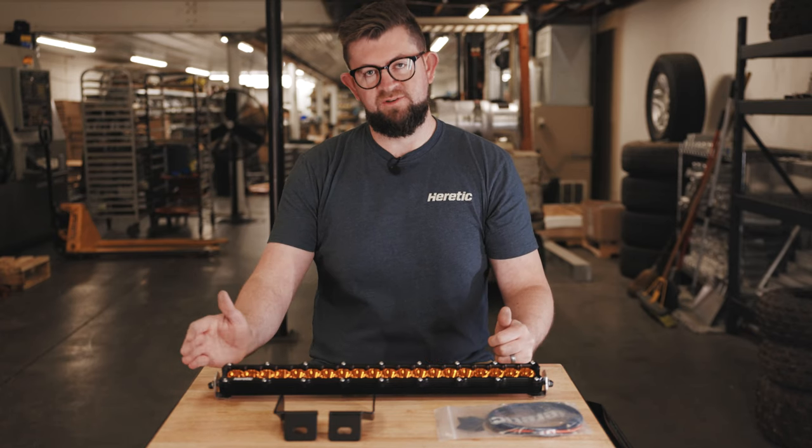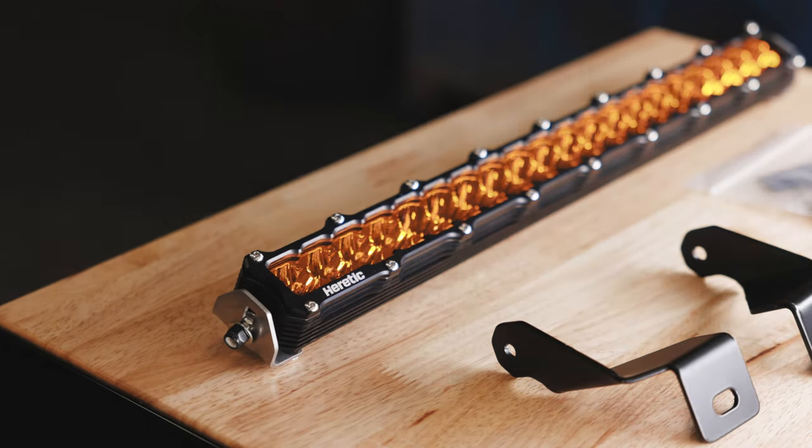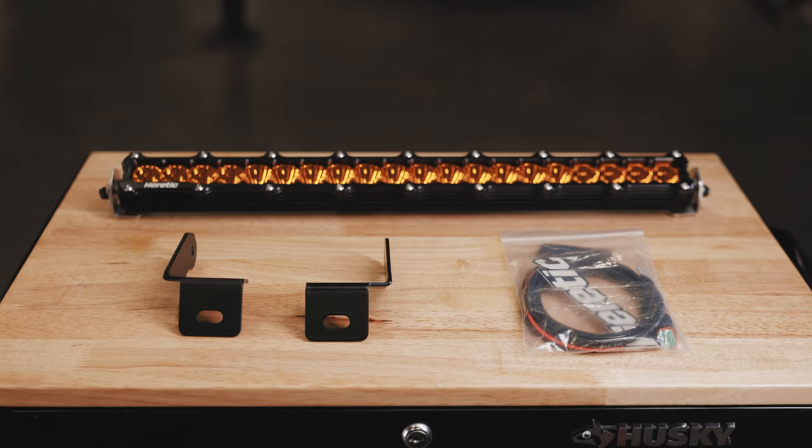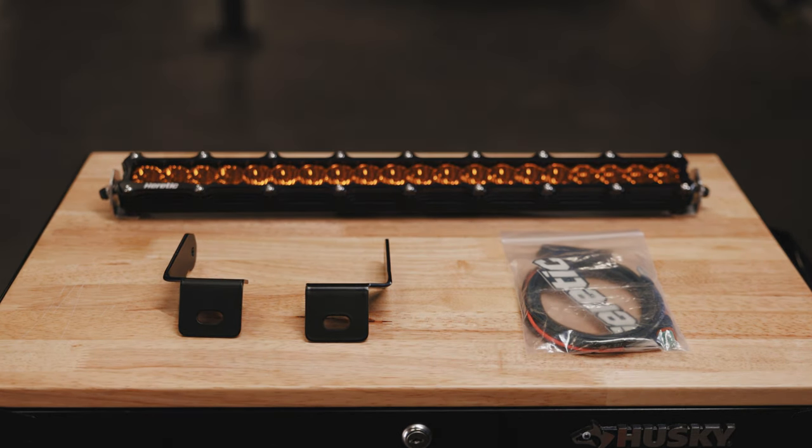When you purchase the Bronco bumper 20 inch light bar kit you'll get a 20 inch light bar in either a clear or amber configuration, vehicle specific brackets, and a bag including two EPDM strips and a wiring harness.